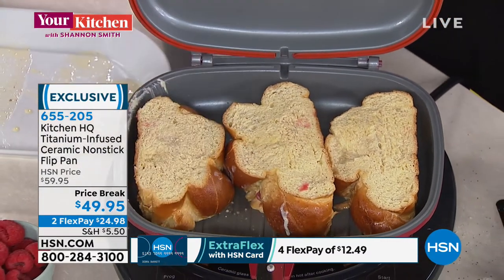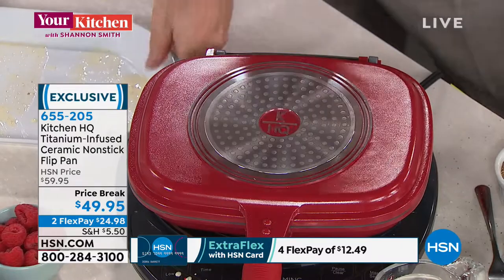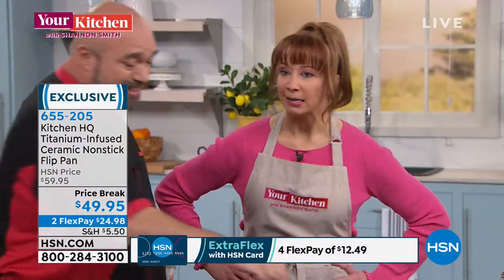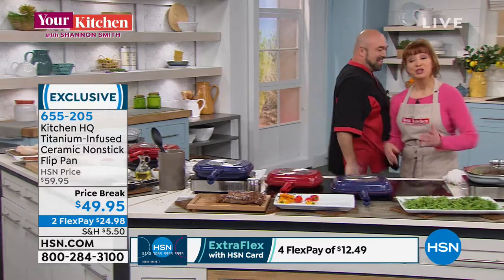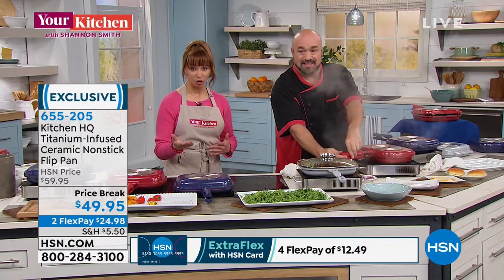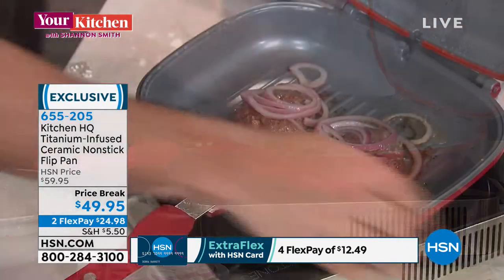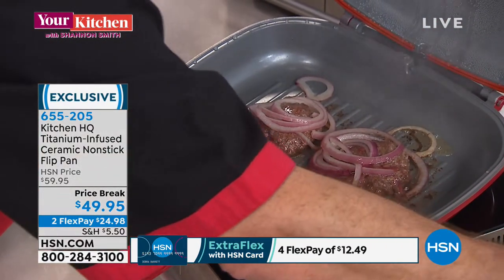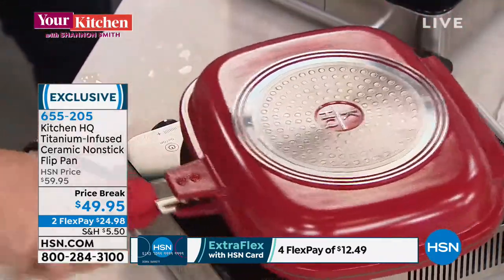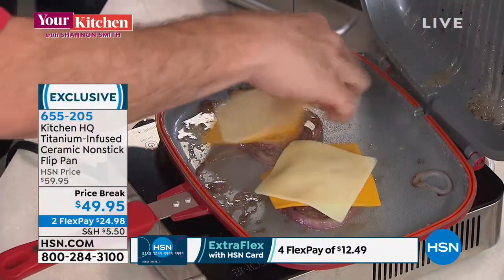The big thing about this show is that sometimes we get fancy, but at the end of the day I'm a wash-and-wear kind of girl — give me stretch pants and a box cake any day. The fun thing about the flip pan is it makes us better cooks because of that low-pressure seal. It's ceramic — PFOA and PTFE-free — and it works on every range: gas, glass, induction, and electric. We're going to go ahead and put our little slider-type burgers in — they're pretty much done.